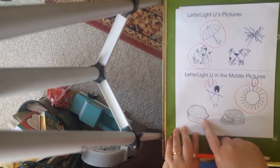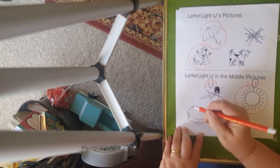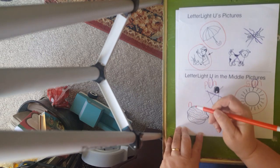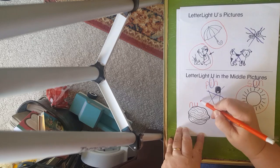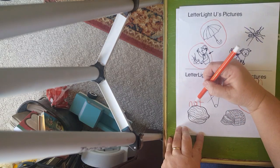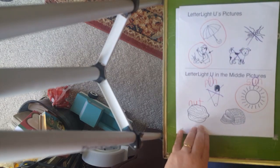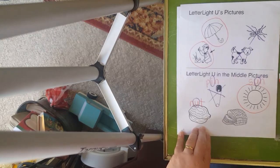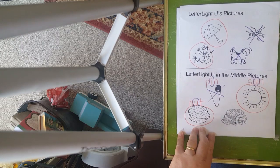What about this picture? This is a nut. So let's sound it out. First sound or onset sound is N. Middle sound — uh, uh, uh. Final sound is T. Sounding it all out: N-uh-T, nut. So does nut have the U in the middle? It certainly does. So we're going to circle our nut right here.